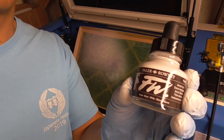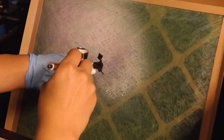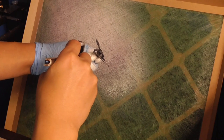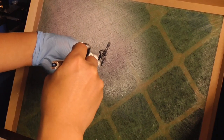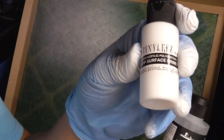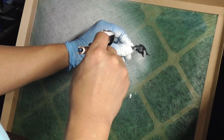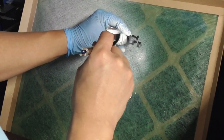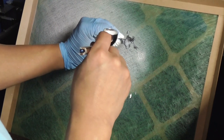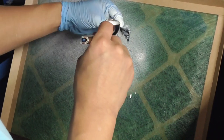Someone suggested using ink, so I have white ink that I'm going to spray out of my airbrush. I didn't have to add any water to thin it out. And then here's my go-to Stynylrez Badger primer.